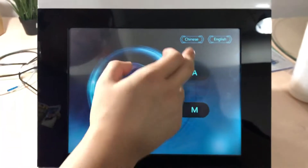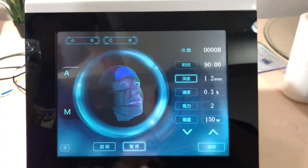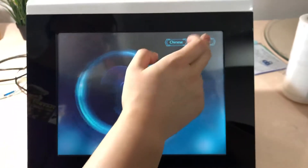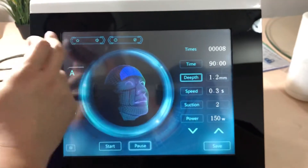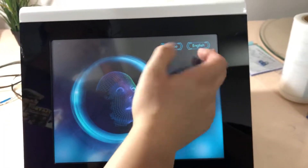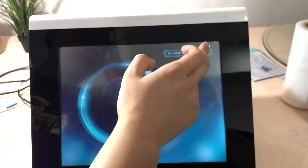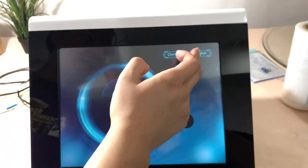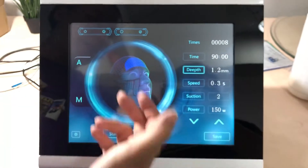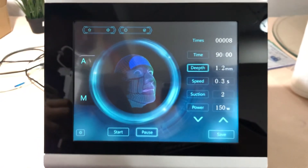Also, there is a Chinese language option — if you have friends in China, it can be used in Chinese as well. You can switch the language between English and Chinese in the main menu. Those are all the available language options. That is all — thanks!